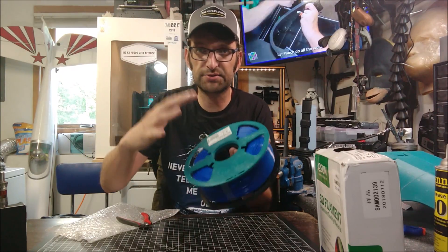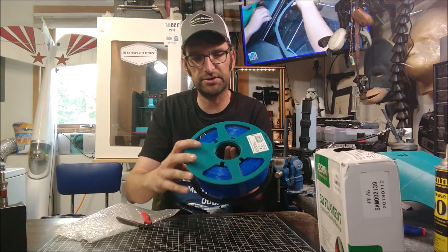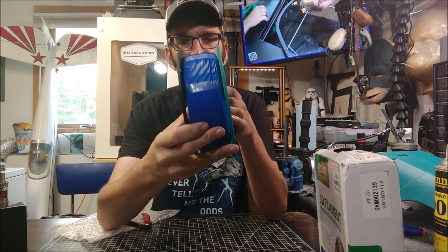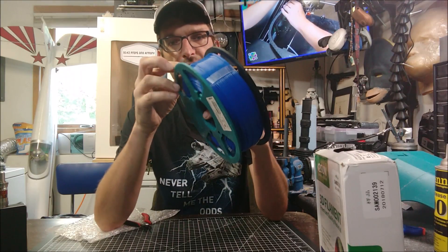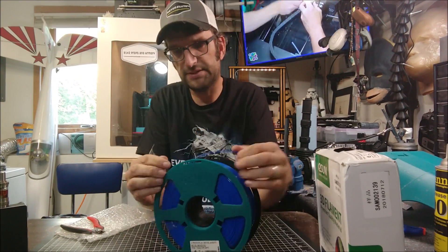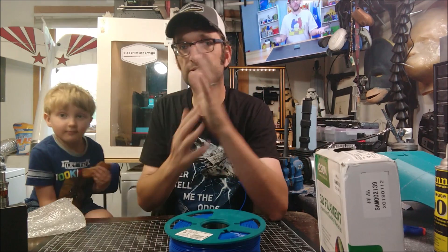We're going to go ahead and screw the top back on to close this off. Just be careful when you thread it on — if you're using the printed variety, make sure you don't cross-thread when putting it back together. Our filament spool is loaded, we have our blue filament loaded up onto the spool. Let's go ahead and clip the bands so that we can print with this. Now we have a roll of filament that is ready to go.